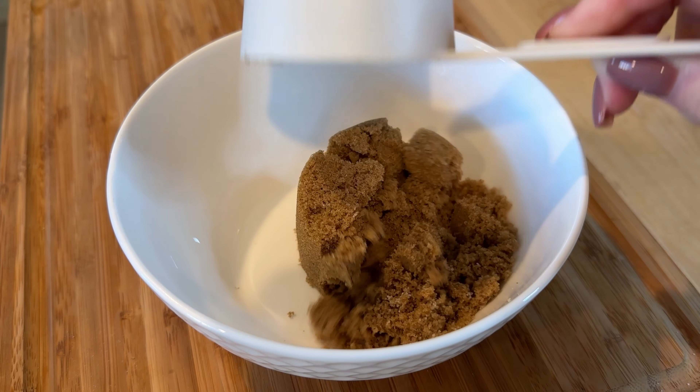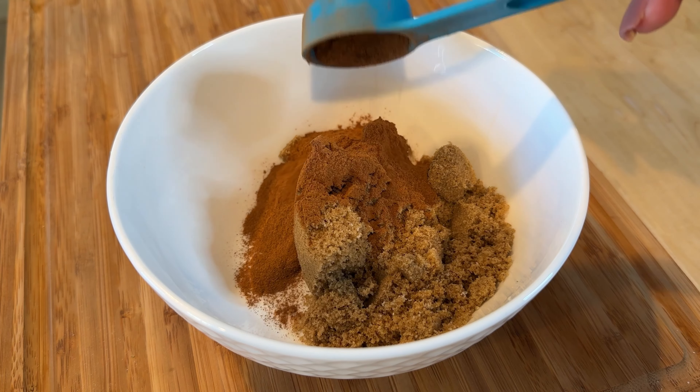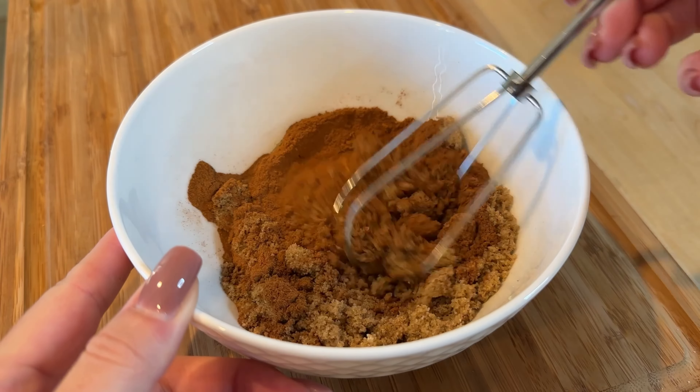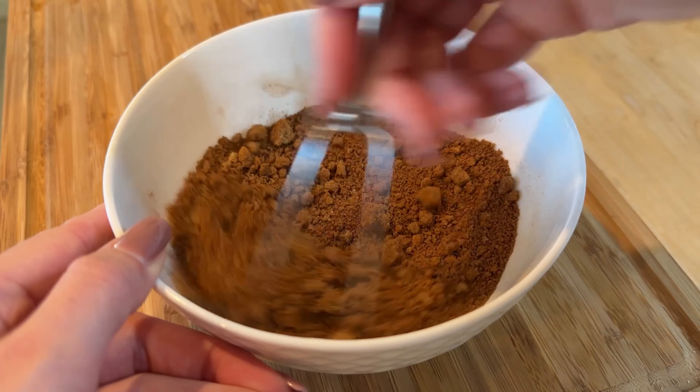Now let's prepare the cinnamon filling. In a small bowl, mix together half a cup of brown sugar and two tablespoons of ground cinnamon. Set it aside and we will come back to it once the dough has finished rising.